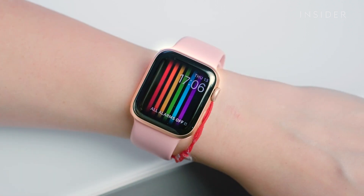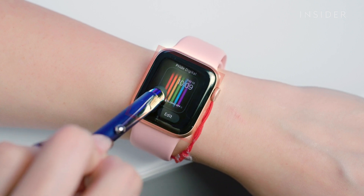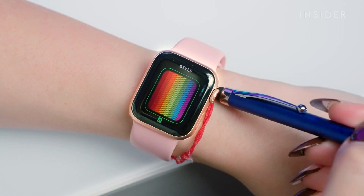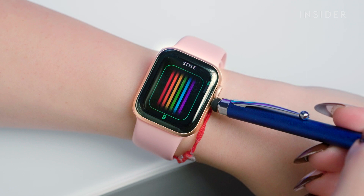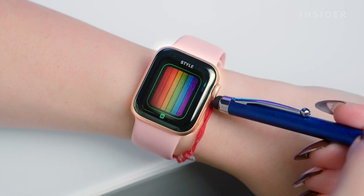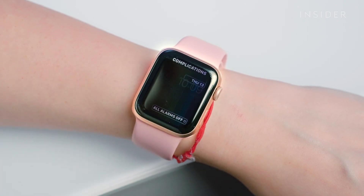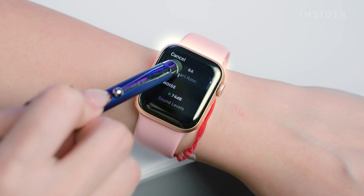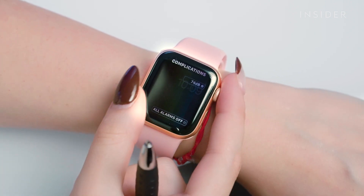Now let's edit a watch face. Press and hold on the watch face you want to edit, then click Edit. Here you can customize the different adjustable parts of the watch face by selecting a feature and turning the digital crown. You can also customize face complications like weather and activity. Swipe to the left, tap a complication, and change it. When you're finished customizing faces or complications, press the digital crown to save your changes.